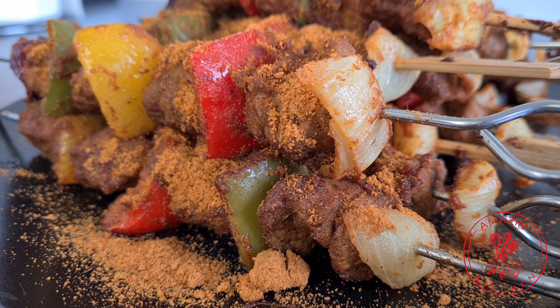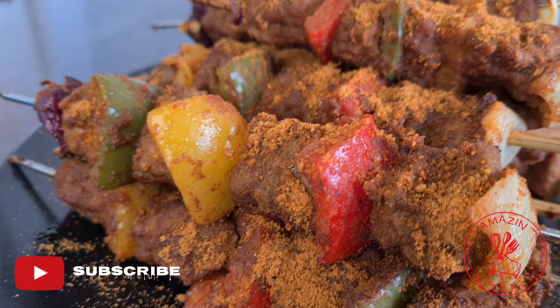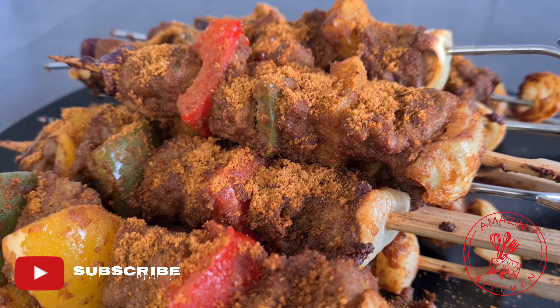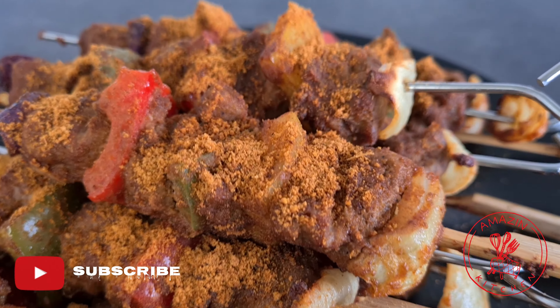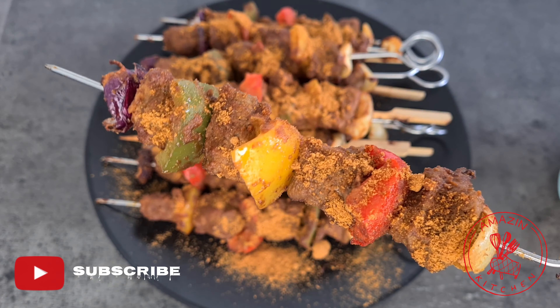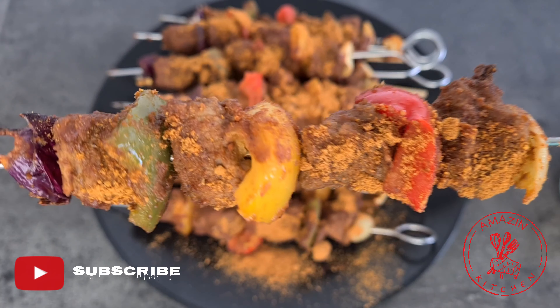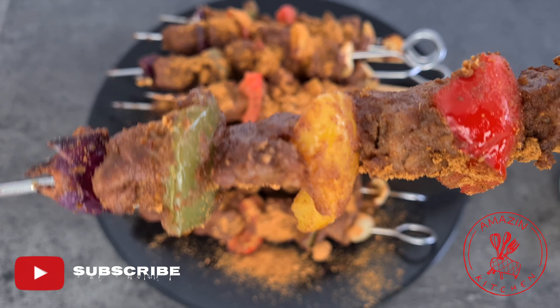Hi guys, my name is Abba and welcome back to my amazing kitchen. Today we are making some lovely beef kebabs, which you may know as chinchinga or suya, but they are so easy to make and are absolutely amazingly delicious. So come along and let's get right into the video.